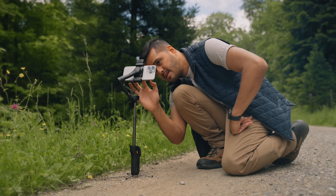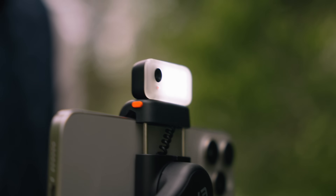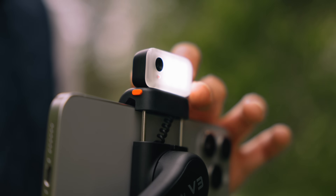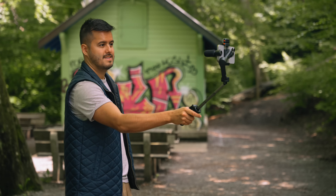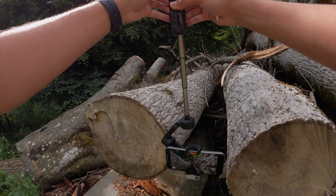The V3's battery life lasts up to 13 hours, which is more than enough. Depending on how you use it — if you use the fill light and the AI tracking — it will use more power. The V3 also comes with a built-in extension rod, which is especially useful for vlogging and achieving creative angles.